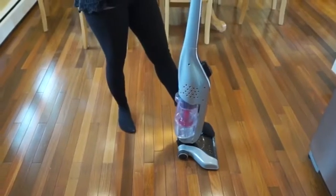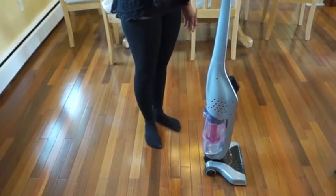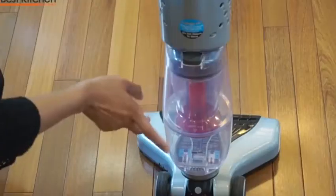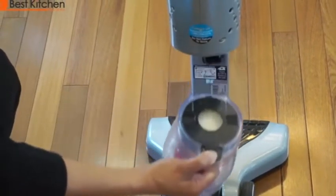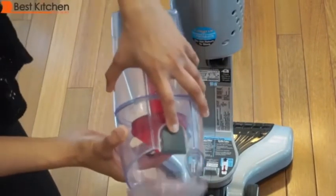Put your foot on the nozzle and tilt the vacuum back to recline it. The vacuum stands straight up and is slim, so it's easy to store and takes up very little space. To remove the dirt cup, press the release button and pull away.